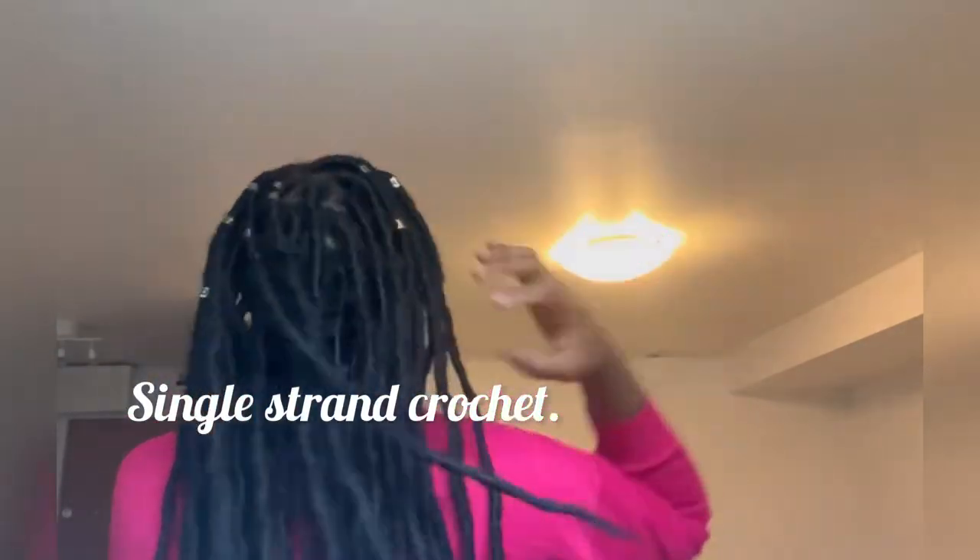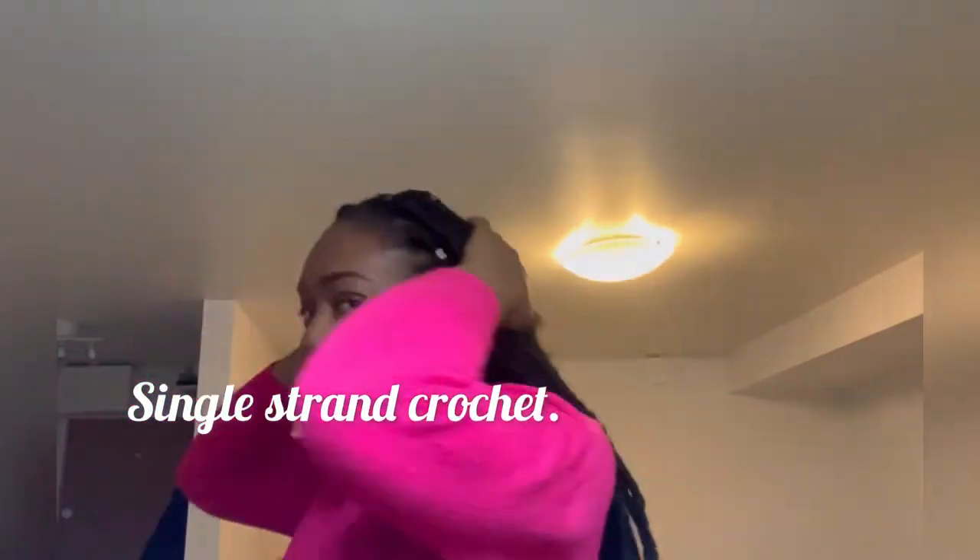Hey guys, welcome back to my YouTube channel. In this video I want to show you my first attempt at installing single strand dreadlock crochet. I am loving the outcome as you can see, but I'm going to show you how I started.